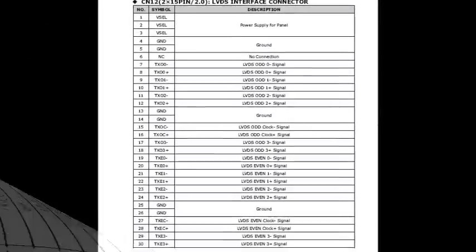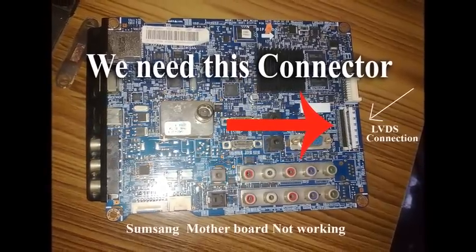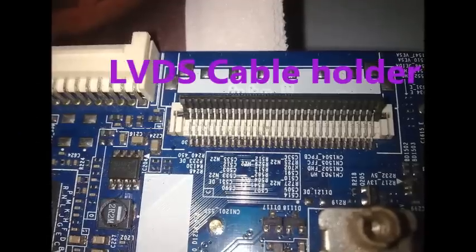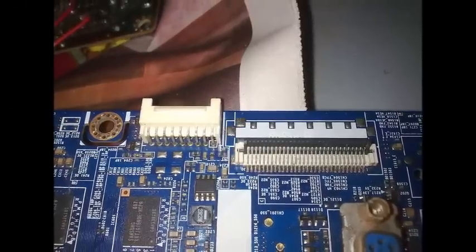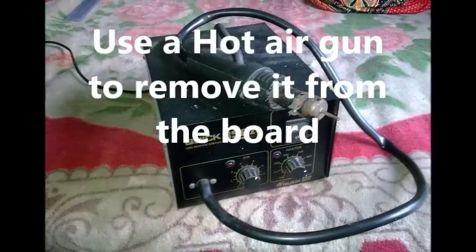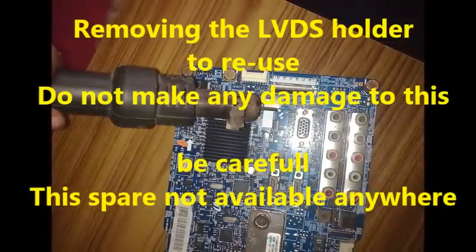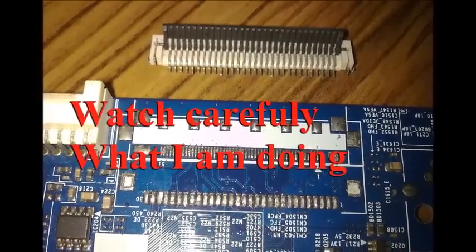First of all we need to download the data of the panel and the data of the board. This is the LVDS connection holder in the old board — we need to remove this holder from the old Samsung board. Please be careful to remove the holder from the board. Do not damage this connector because it is not available in the market — we need it. For that we are using a hot air gun. We need to set the heat, temperature, and pressure, then remove very carefully.